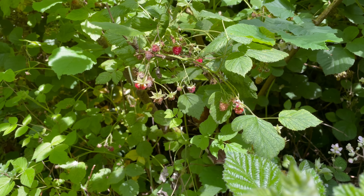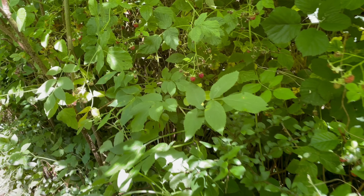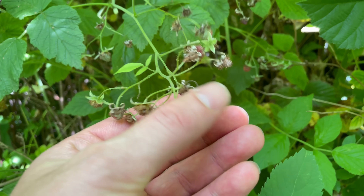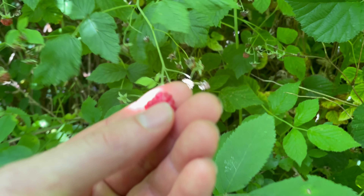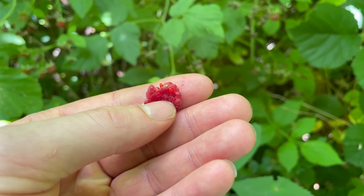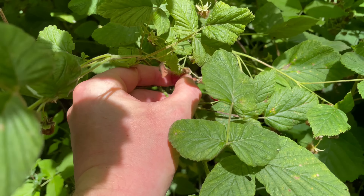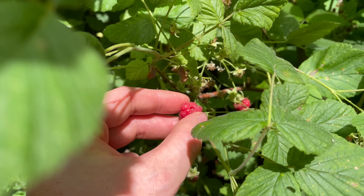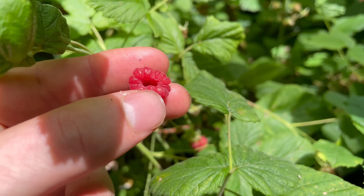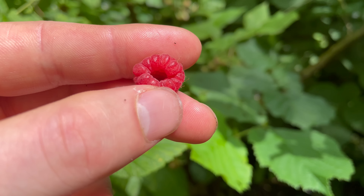A good thing about wild raspberries is that a lot of people just walk straight past them thinking they're unripe blackberries. A good way to tell: first, a ripe raspberry will be quite soft whereas an unripe pink blackberry will be solid. Second, when you pick a ripe raspberry it will leave its core behind on the stem, leaving a hollow fruit — blackberries do not do that. They keep the core in the fruit when you pick them.